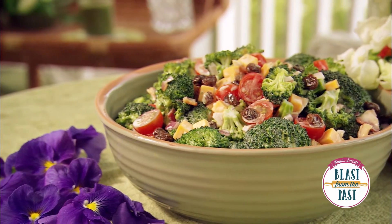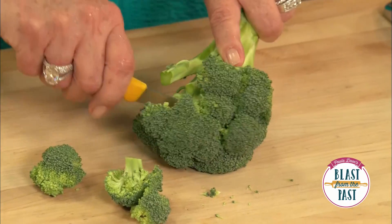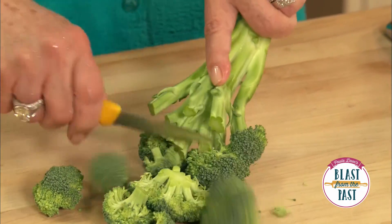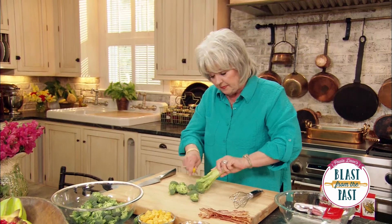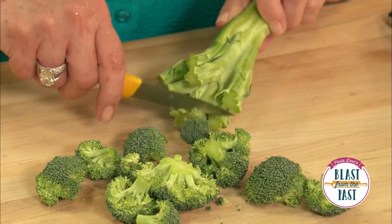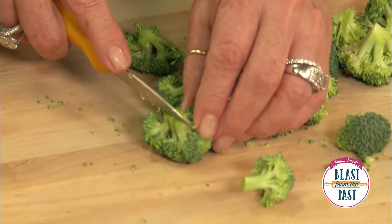I'm going to make a salad that everybody loves — that good old broccoli salad. I'm going to take just one head of broccoli and cut them off so that it yields a bunch of little florets just like that, and if some of them are big I'll cut them a little bit smaller.